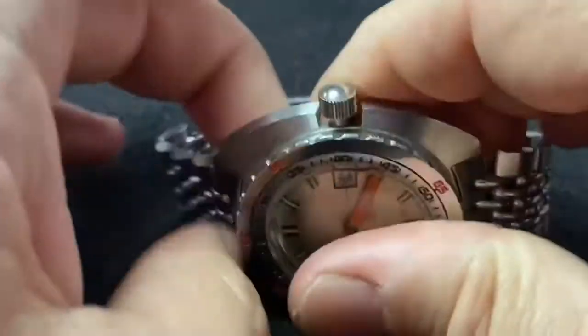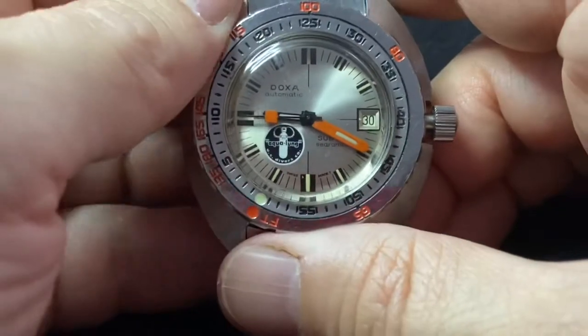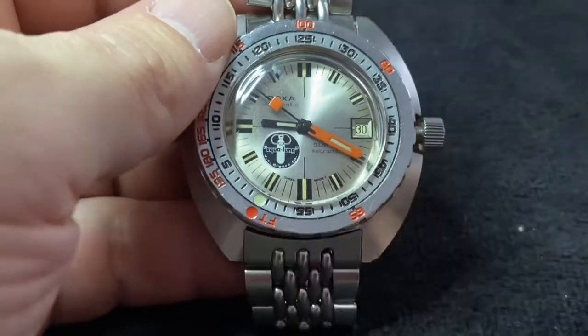Anyway, that is it for this time for TikTok talking. I'll be back again to talk more about sports watches of the 50s, 60s, and 70s. But until then, stay safe, and we'll be talking at you soon.